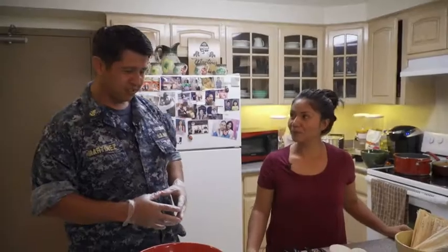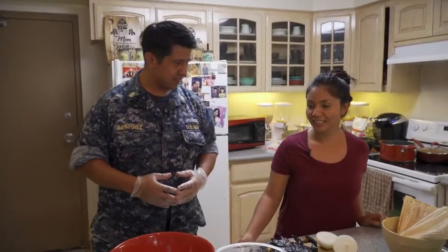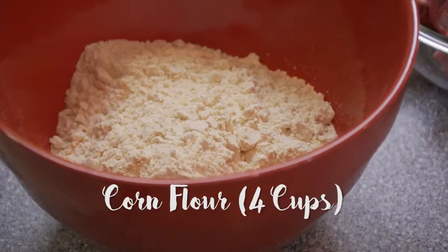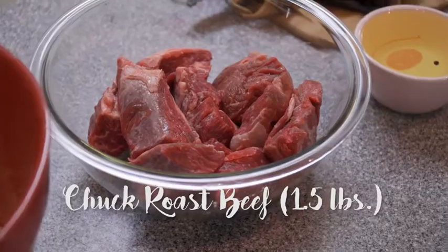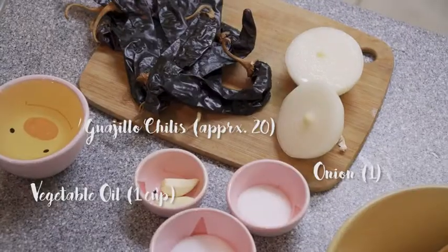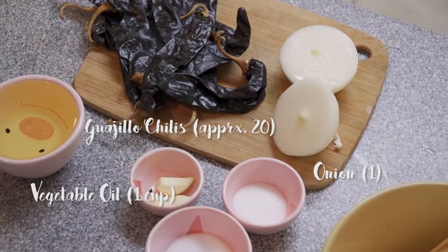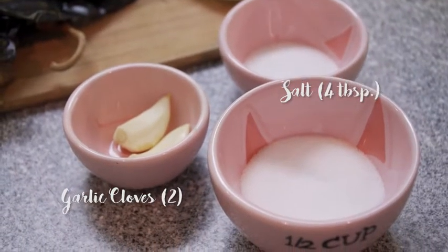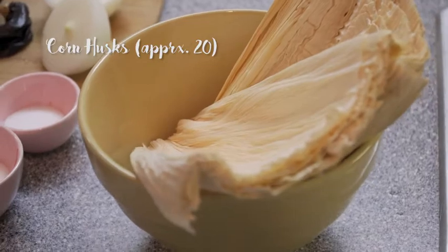So Cathy, let's go over the ingredients. Okay, we're going to be using four cups of corn flour, one and a half pounds of charred roast beef, one cup of vegetable oil, 20 guajillo peppers, one onion, two garlic cloves, four tablespoons of salt, and about 20 corn husks. This will make about 15 to 20 tamales.